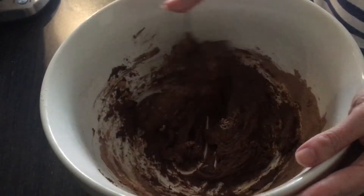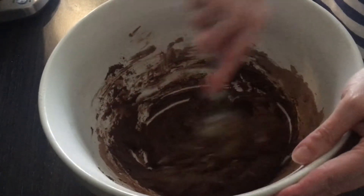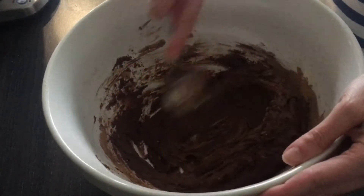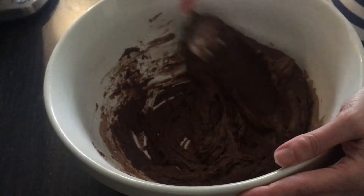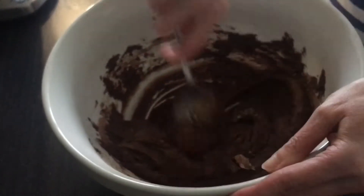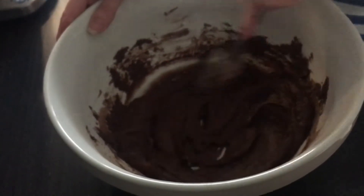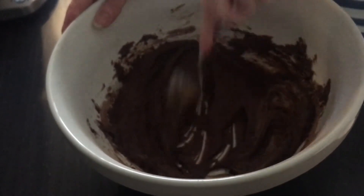It smells so chocolatey — how's it doing mum? It's nearly done. That's great. Make sure there are no lumps in it and then it's done.